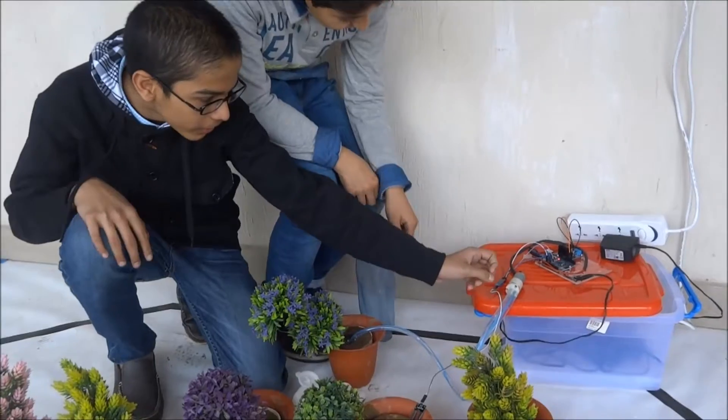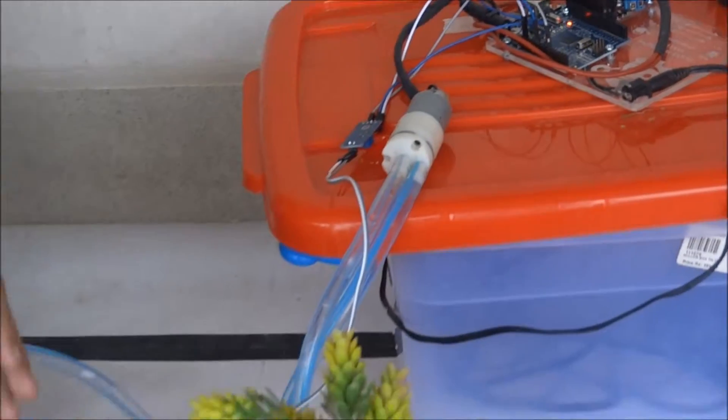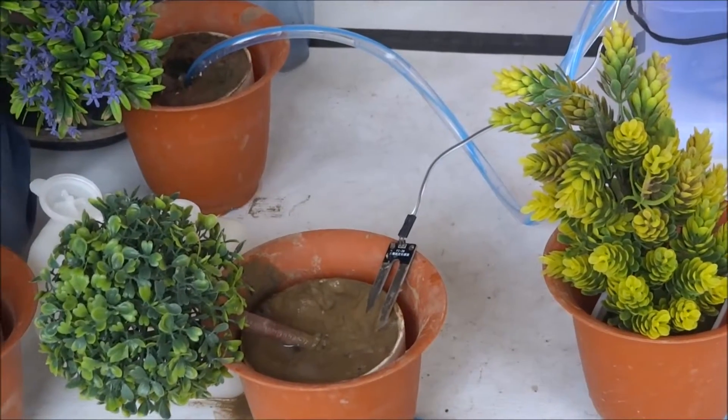This is the Arduino. This is the brain of the machine. This is the H-bridge — it powers the motor. This is the soil moisture sensor. This senses whether the soil is thirsty or it has sufficient moisture.